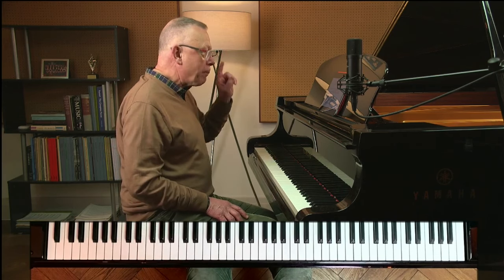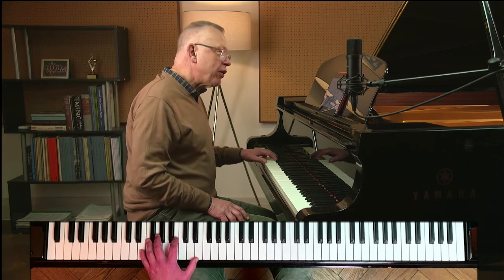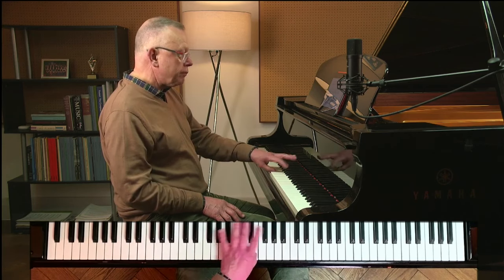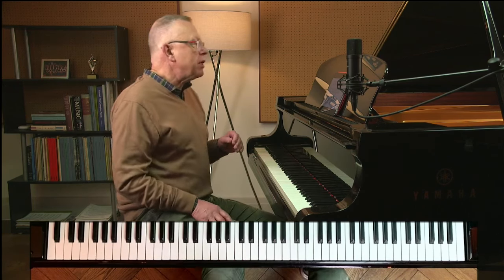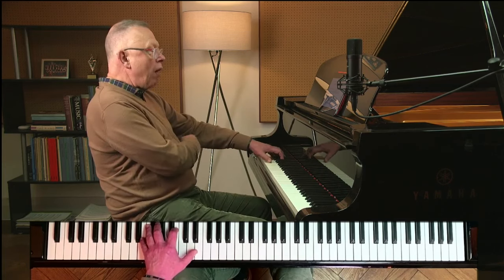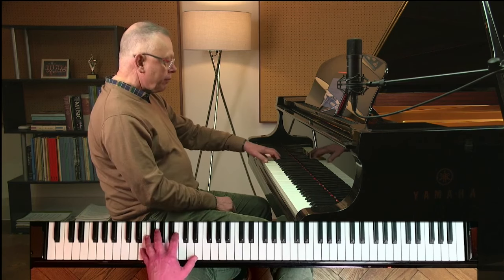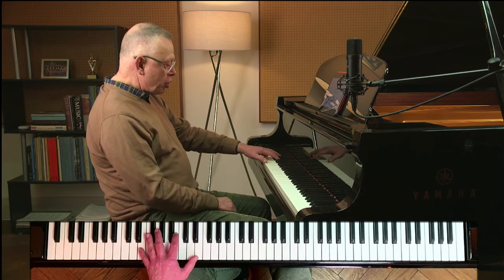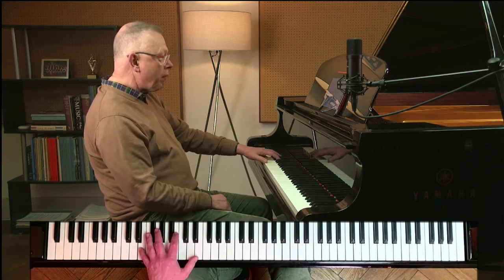I wouldn't change the pedal in bar 41 either — it's the same harmony. For bar 41 I would recommend the simplest fingering: 5-2-1-4, and obviously the same in the next bar. Getting back to Sheila's question about building speed — if the elbow is in a low position, that shift is further to get to. But if your elbow is a little higher, you can more easily pivot over the thumb to get to the fourth finger.